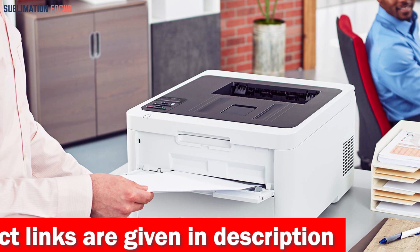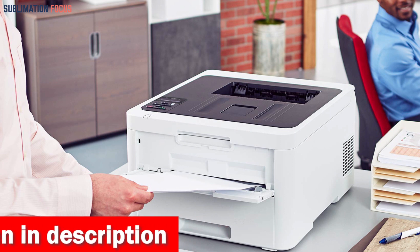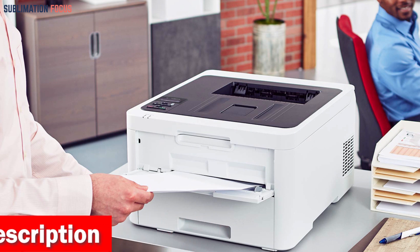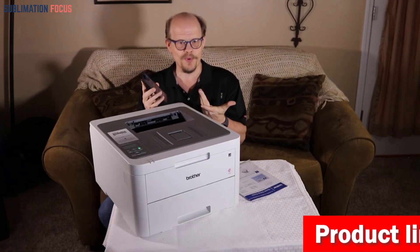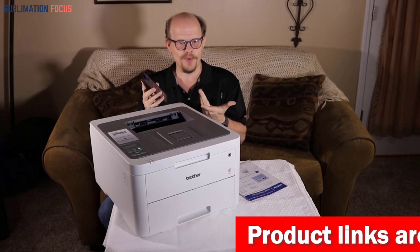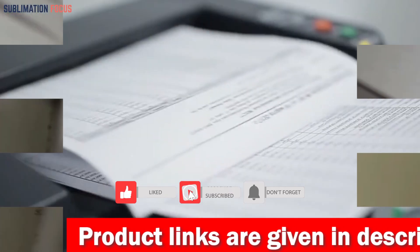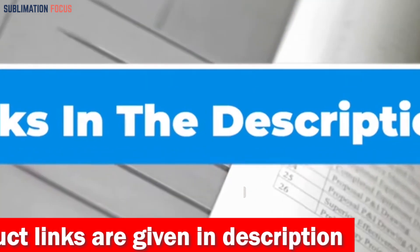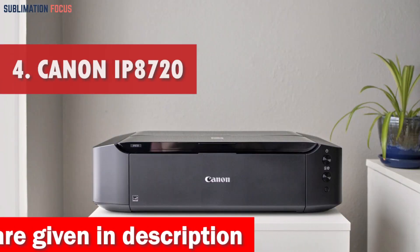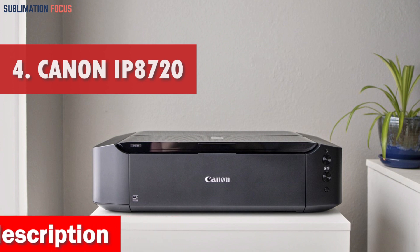Connectivity options are versatile with built-in Wi-Fi and USB interfaces, allowing you to print from your smartphone, tablet or other mobile devices using the free Brother iPrint and Scan app. With Brother genuine high-yield replacement toner cartridges available, you can save money on printing costs in the long run. Check out the link in the description box to buy it right now.